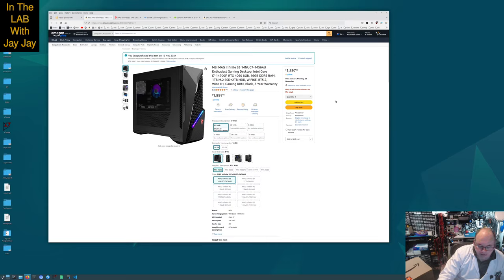Anyway, that's all to show you about the specs. I'll put those links in the show notes for this video. Let's pop back over to the lab and we'll take this thing out of its box.